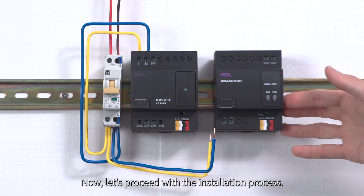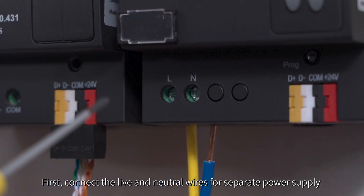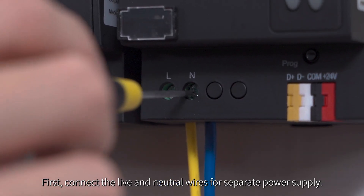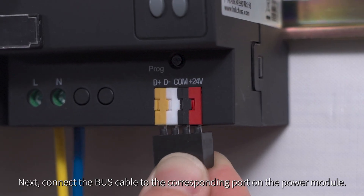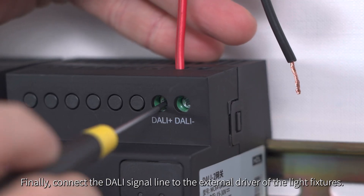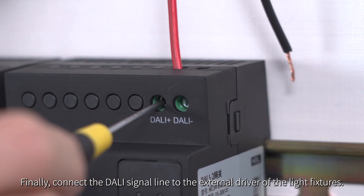Now let's proceed with the installation process. First, connect the live and neutral wires for separate power supply. Next, connect the bus cable to the corresponding port on the power module. Finally, connect the DALI signal line to the external drive for the light fixtures.